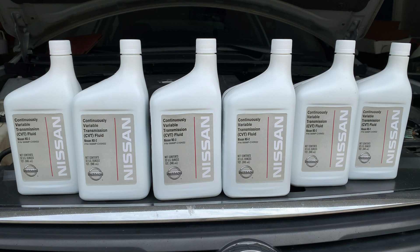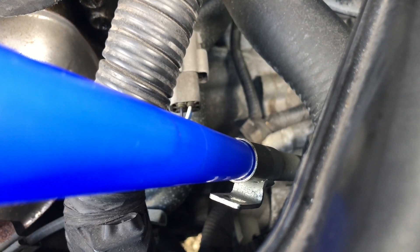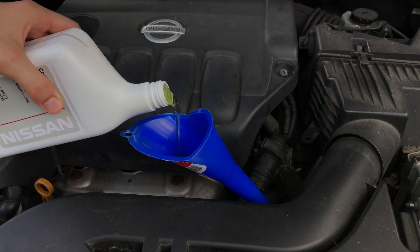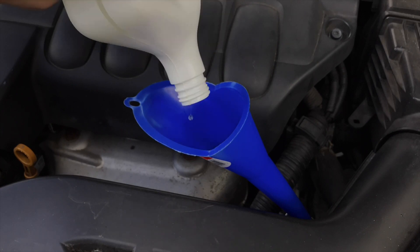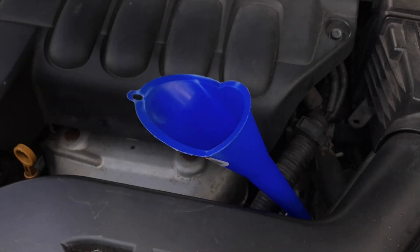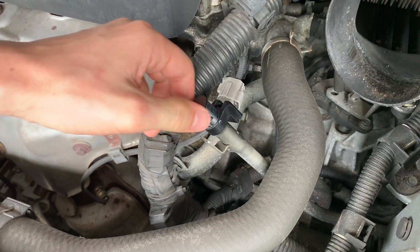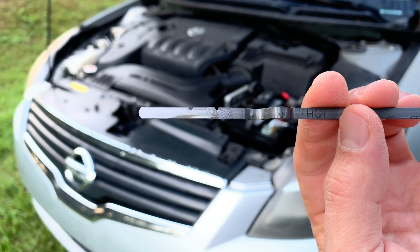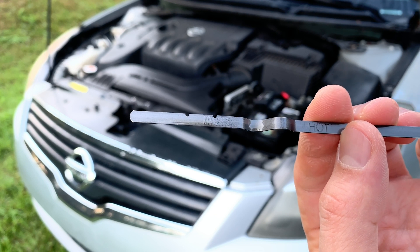Now let's refill the transmission with the same exact amount, and then we're going to check the fluid level to make sure it looks good. Use a clean narrow funnel that can fit into the charging pipe. Shake the new CVT fluid bottles well before using them, then refill the same amount of compatible CVT fluid through the charging pipe. Check and verify the cold CVT fluid level before starting the car, and add or remove fluid if necessary. The fluid level can be slightly higher than before because some spaces inside the transmission haven't been filled yet — the level will go down after you drive the car, so just make sure it's not too low before you start driving.